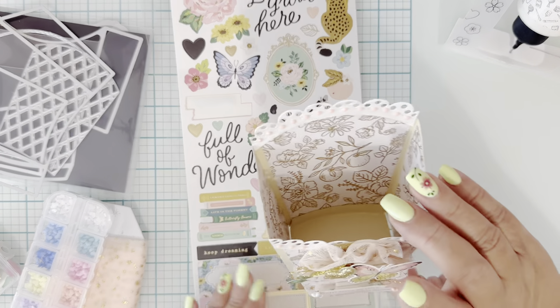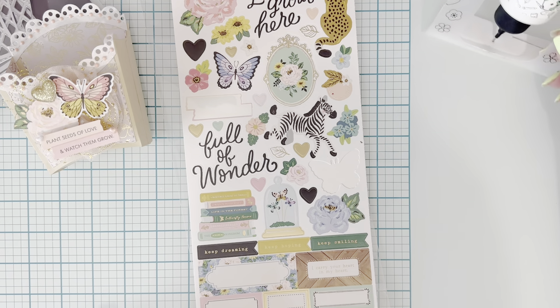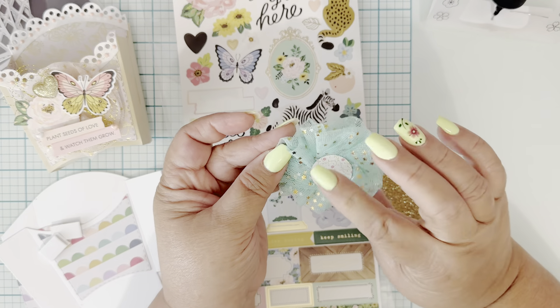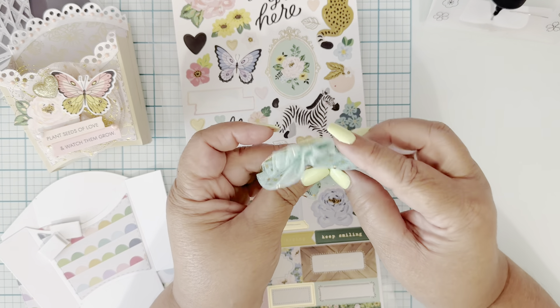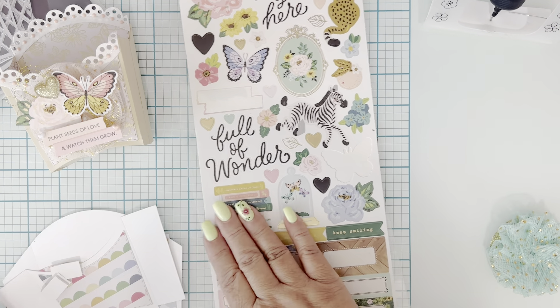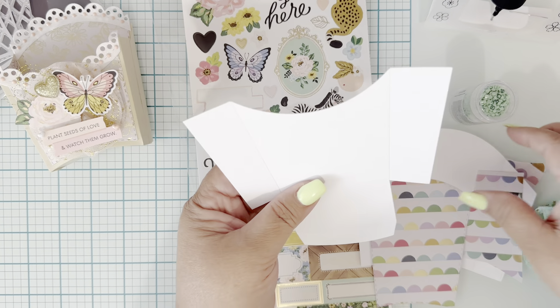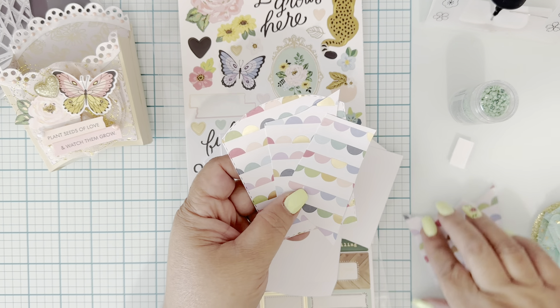So let's get started — we're going to create one together and make it a little different. To save time I cut out all my paper and put together all the stuff. I did my little collage here with a mint color ribbon and glitter gold punch-out. You're going to need your glue gun, maybe regular glue, and mint enamel dots. I cut out my box in white cardstock and cut out my paper.